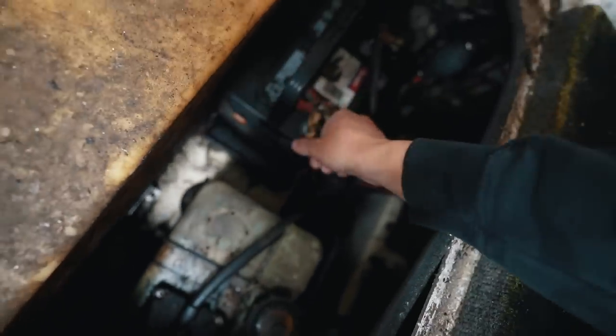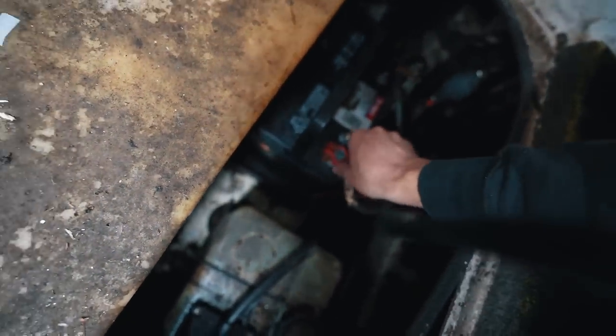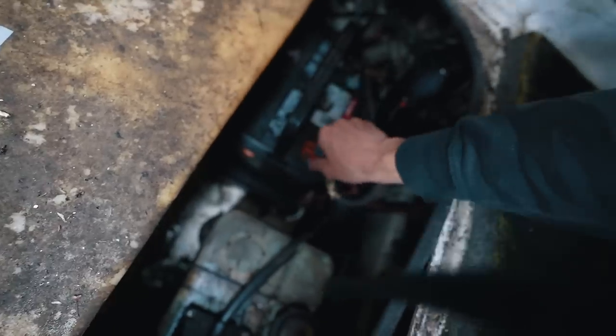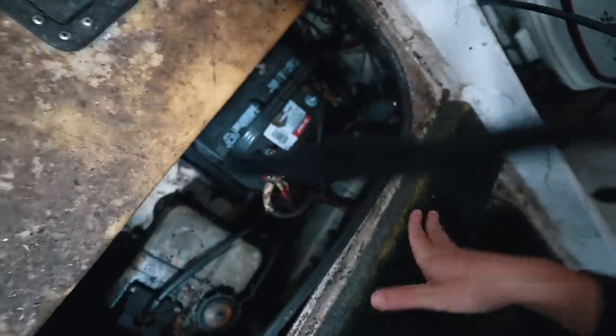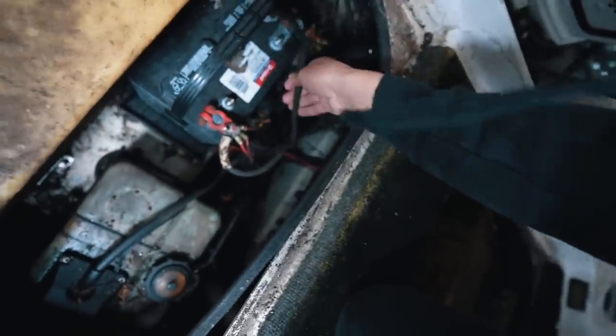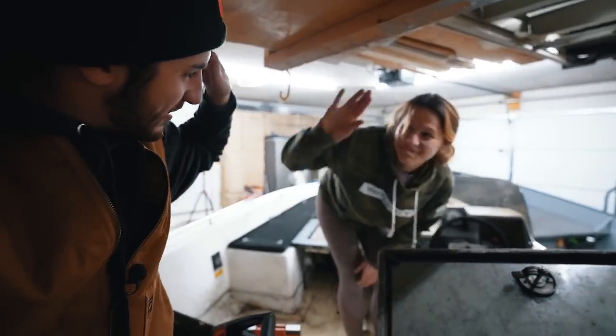So here's what we're going to do — we're going to attach this battery and find out if this bad boy works. There's definitely a bilge pump on or something. Flip some of those switches and see if it turns anything off. First try — sounds like the bilge pump works. That's good.